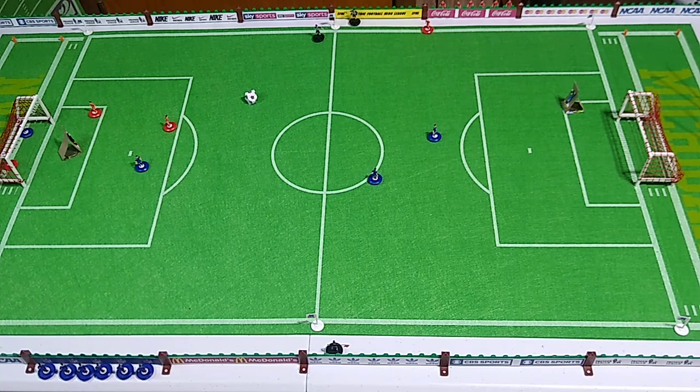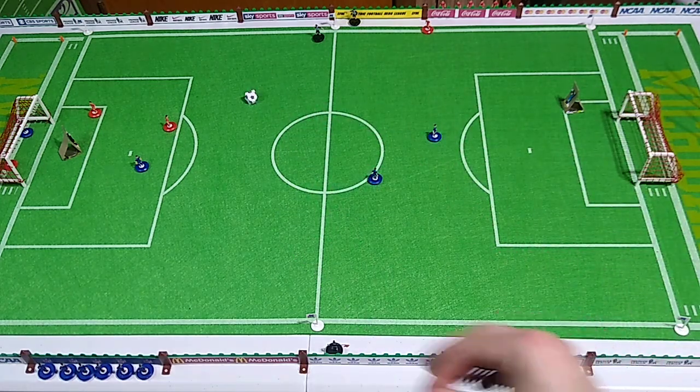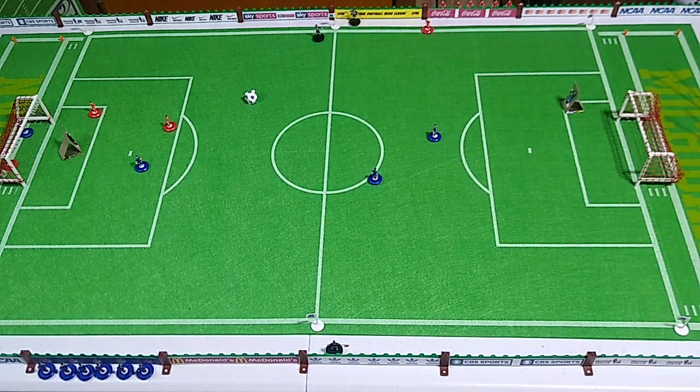We're also going to attempt to play five-a-side Subbuteo on the Total Action Football cloth pitch. I will attempt to get all the wrinkles out of it with a carpet steamer, with the understanding that the pitch has metal rivets along the sides so that you can thread the plastic fence through it — that's the plastic barrier.